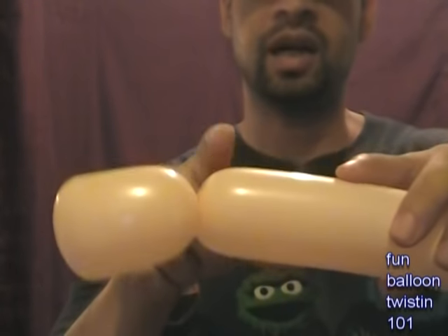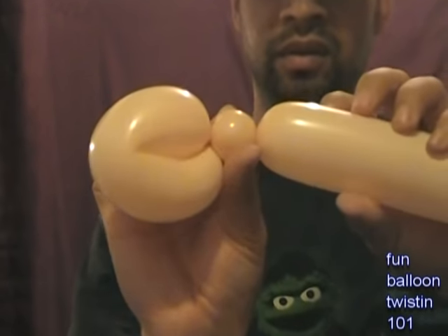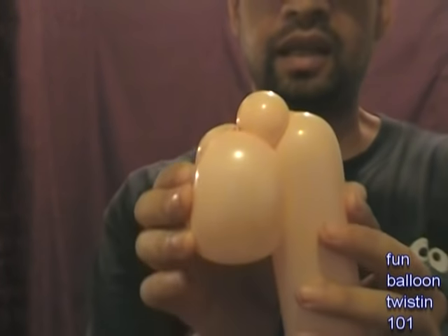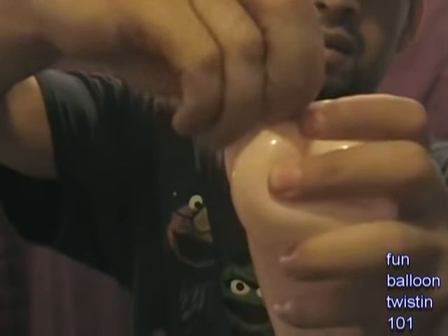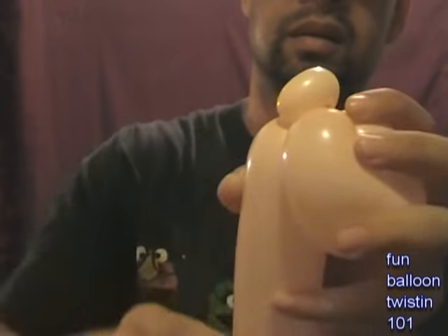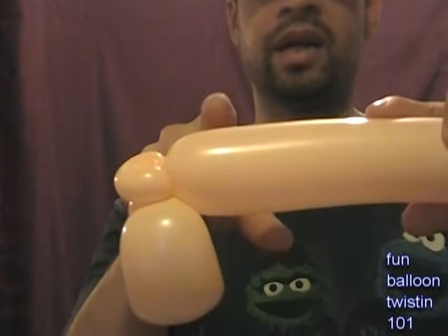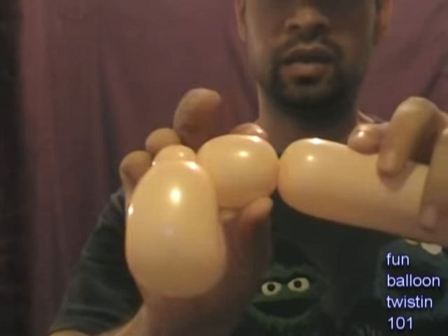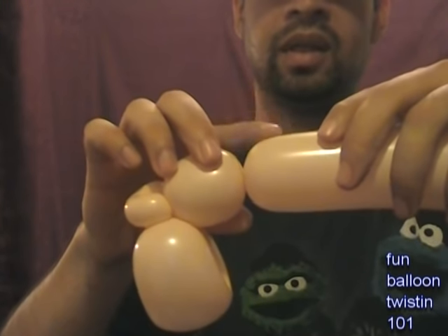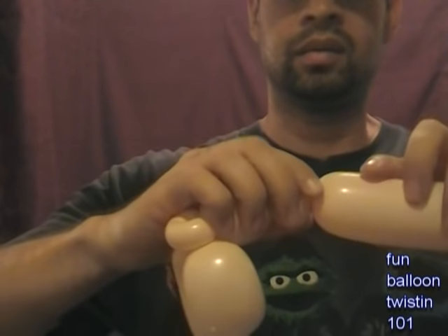Now we're going to do a one-inch bubble right here, and this is going to be one of the ears. We're going to pull it down like this, and this bubble we're going to pull up and twist a little bit — this is the ear twist. Now we're going to do the forehead, so right here we're going to do about a two-finger bubble. Now you should have something like this. Then right here, we're going to do another one-inch bubble.